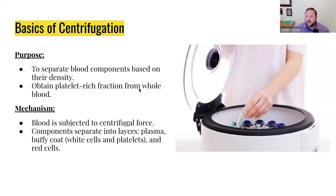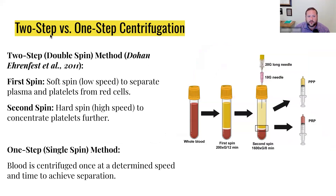Here's how we actually separate these things. Basically, you have the two-step versus the one-step spin. I'm not going to say one is better than the other, but basically the two-step has been shown to be more effective. You start with a slow speed spin, and you can see here you kind of get the first spin — 200 grams at 12 minutes. Remember, these are variable depending on the size of the centrifuge.